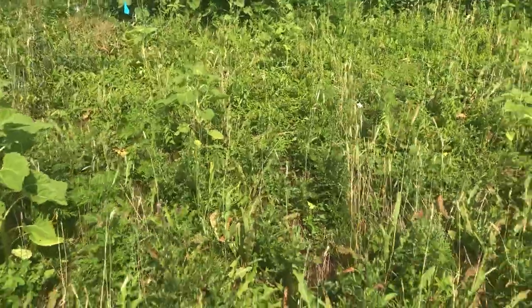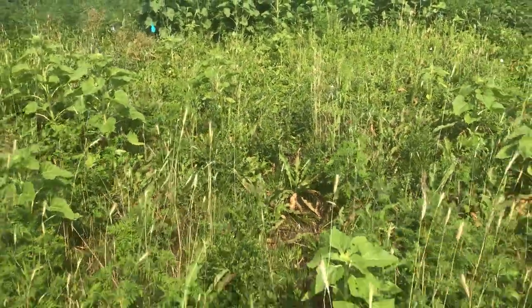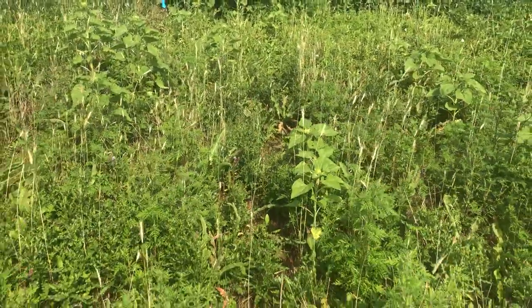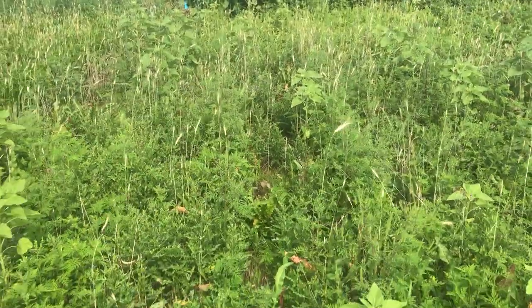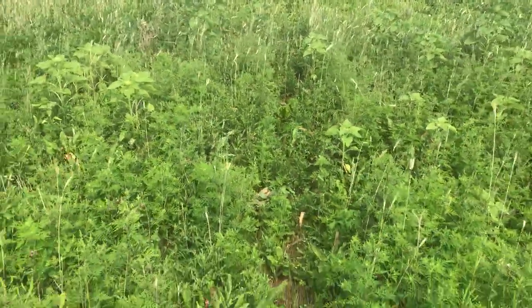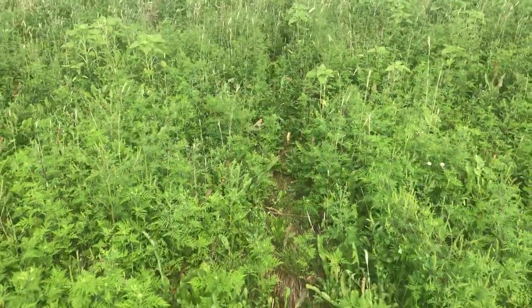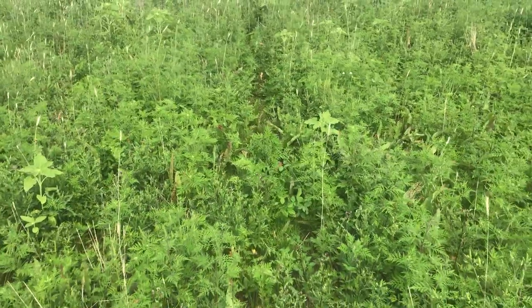Here we get into the sunflowers — they're about two feet tall, very light colored, and the stand is under 10% of what it is in the conventional. It's obviously not competing with the weeds either, so annuals like ragweed do fine in this.